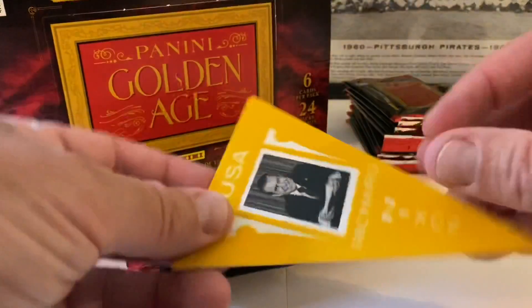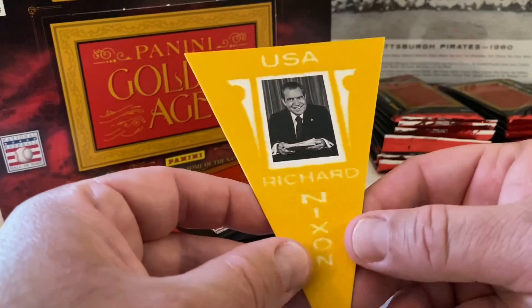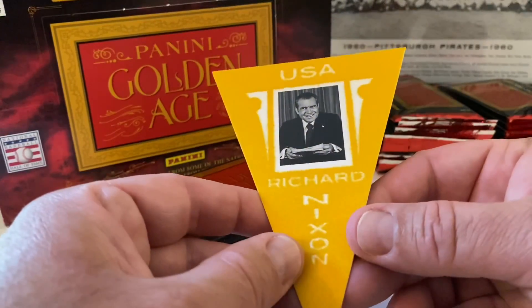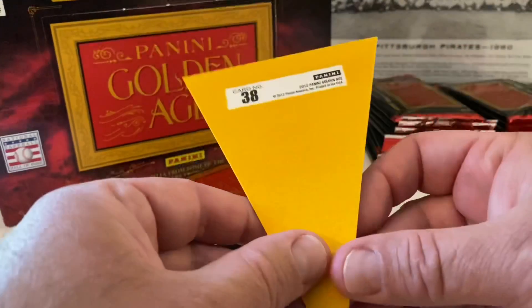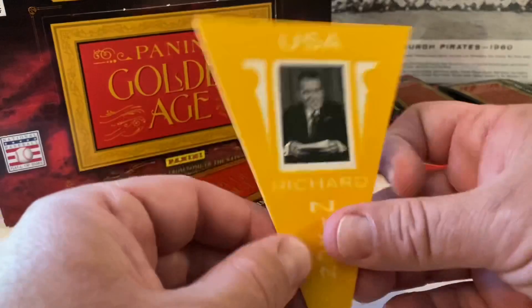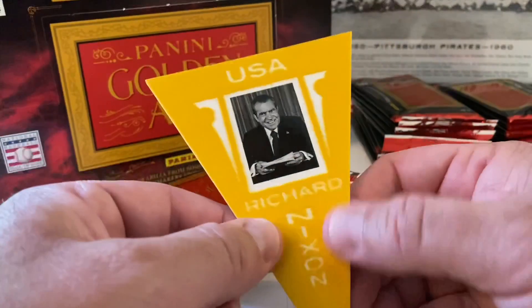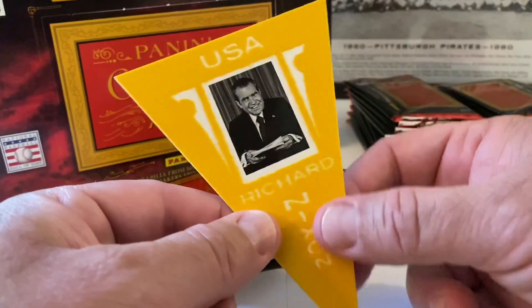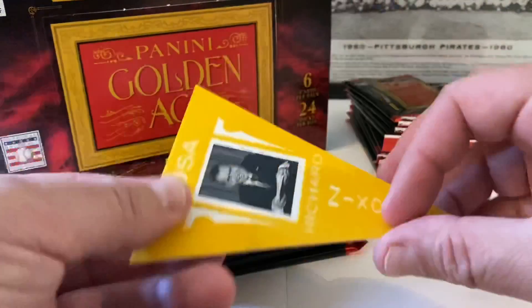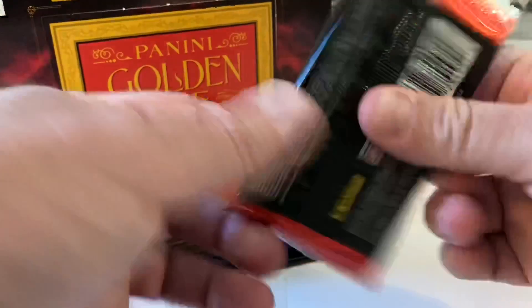Here is the little insert to protect the box topper, and then here is the pennant — and it's Richard Nixon! That's funny. He's looking kind of good now the way things have been going — looking like a choir boy, isn't he? It's a Richard Nixon pennant with a felt kind of texture to it. Pretty neat, I like it. Card number 38. Let's put that away and showcase it at the end.